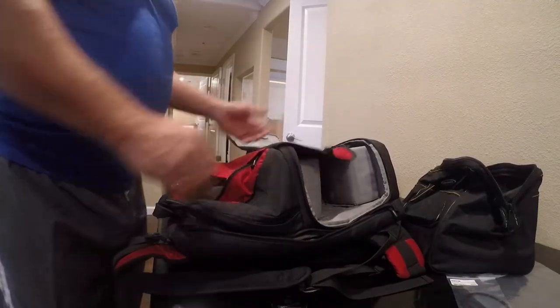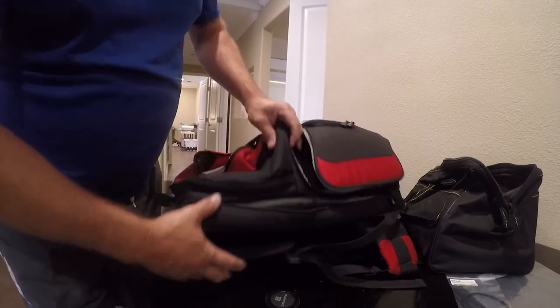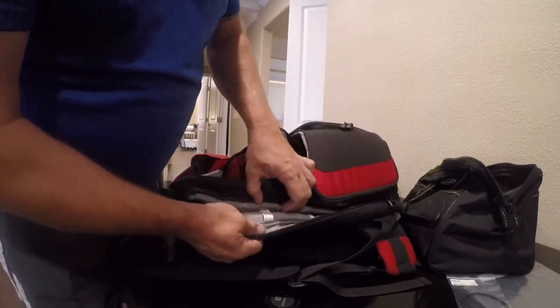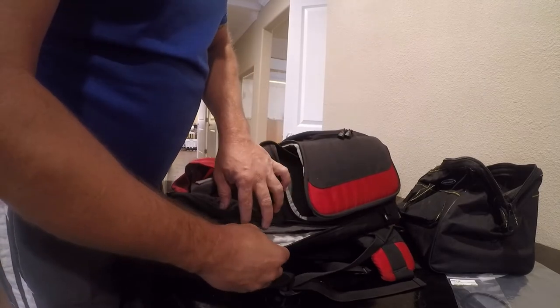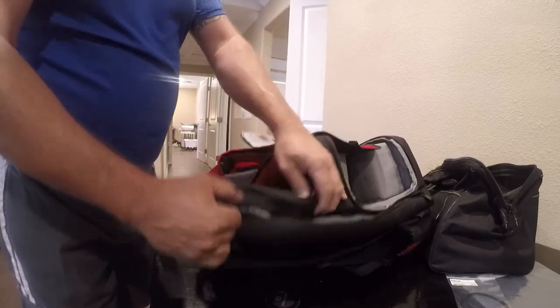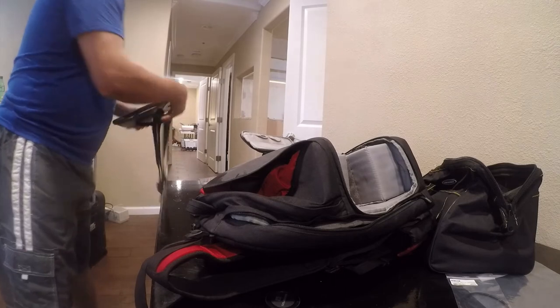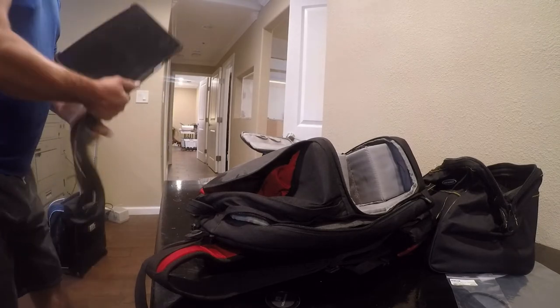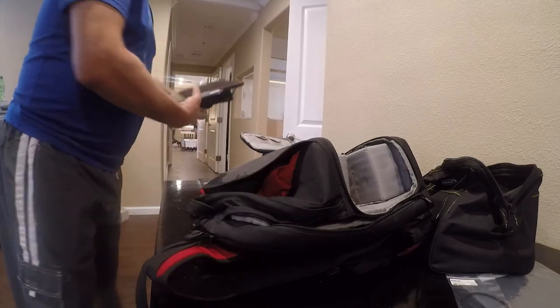This is my old Lowepro camera bag from when I had a 5D Mark II, a 6D, and a 7D — I've had it for about ten years. It's been around the block for a while; it's a good camera bag. I've got a Surface Pro now, so that'll fit nicely in there.